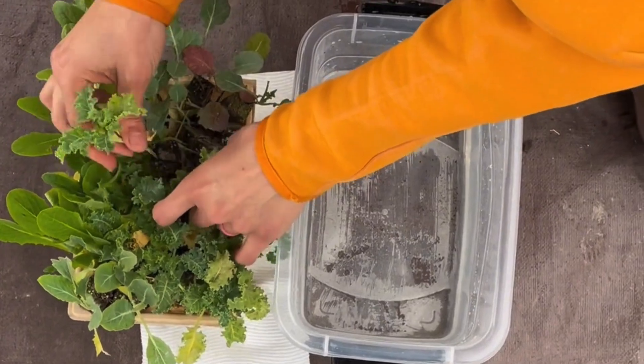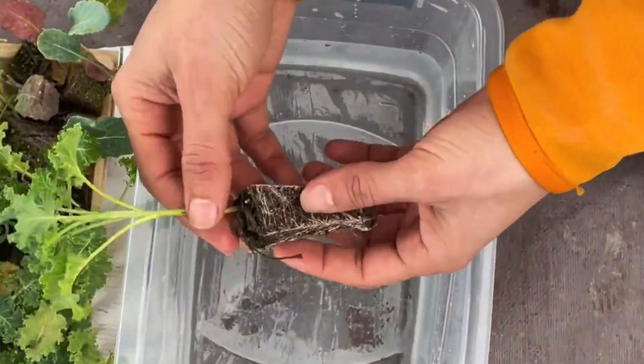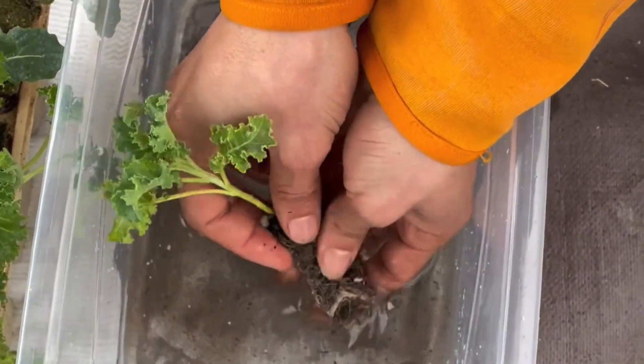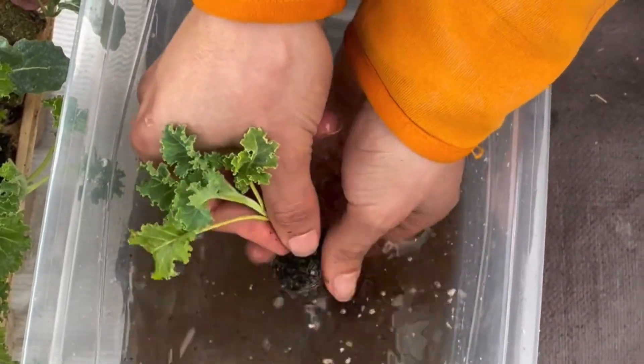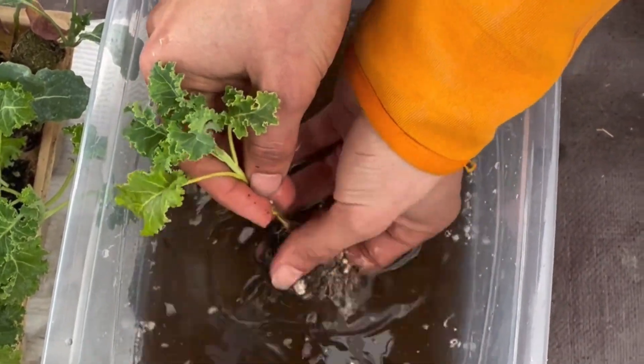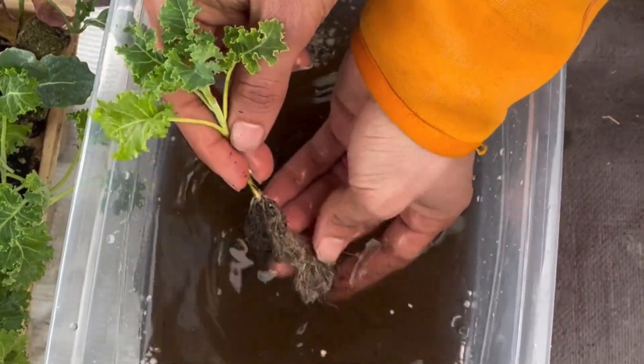Now it's time to prepare our plants before placing them into the system. First, grab a bucket of water and remove all of the soil from the seedlings. Simply submerge the plant, gently wiggle it around, and let the soil dissolve away. The goal is to expose the bare roots so they can fully absorb nutrients in the system.